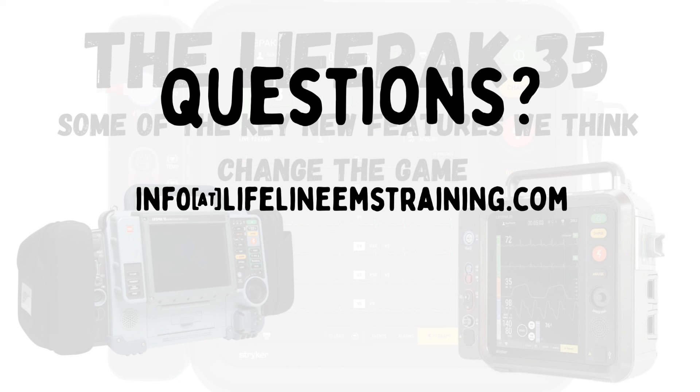Those are some of the key features of the LifePack 35 that we think are going to change the game, as well as how they correlate to what the current LifePack 15 does. If you have any questions, hit us up at info@lifelineemstraining.com. We hope you have a great day.